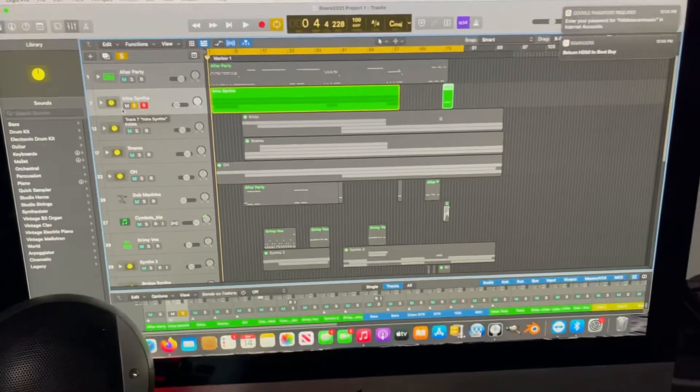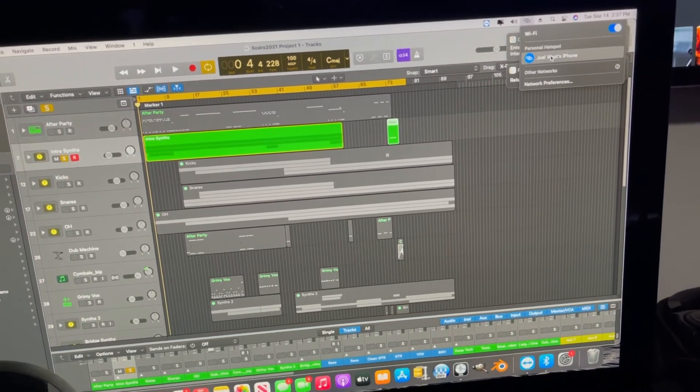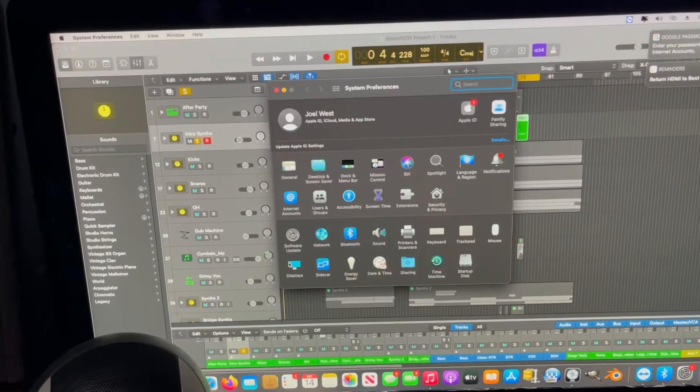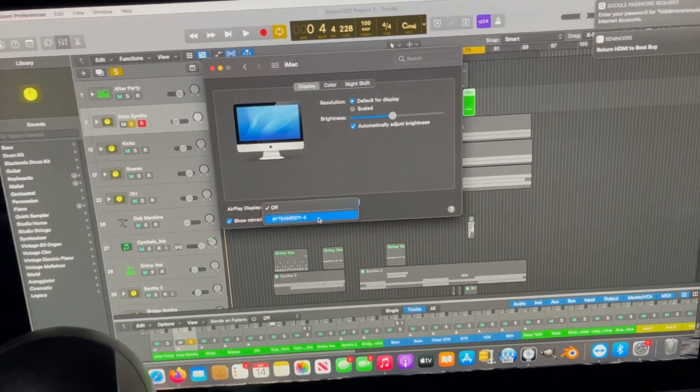Then go over to your Mac. Make sure you're connected to the same Wi-Fi network. Go to the Apple menu at the top left corner, then System Preferences, then Displays, then AirPlay Display. Select the name of the TV right there.